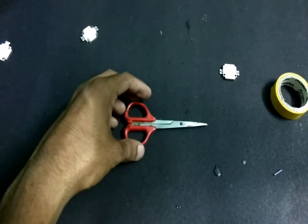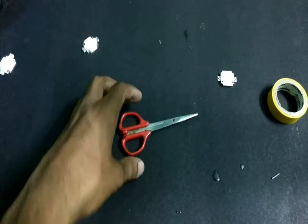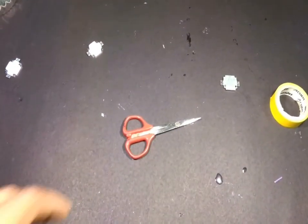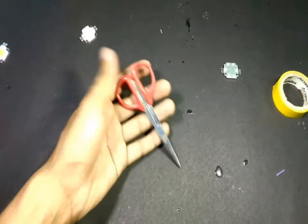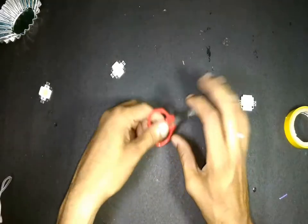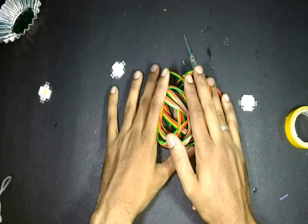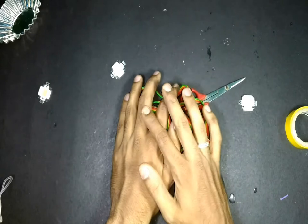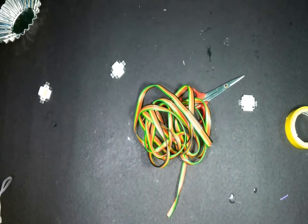Now testing the quality of light. Even the introduction of this video was shot using these lights and you can clearly see the difference.